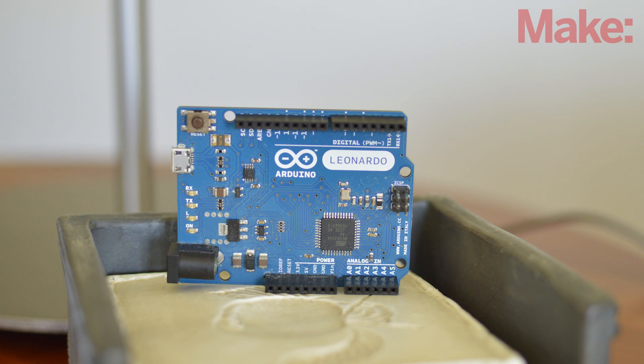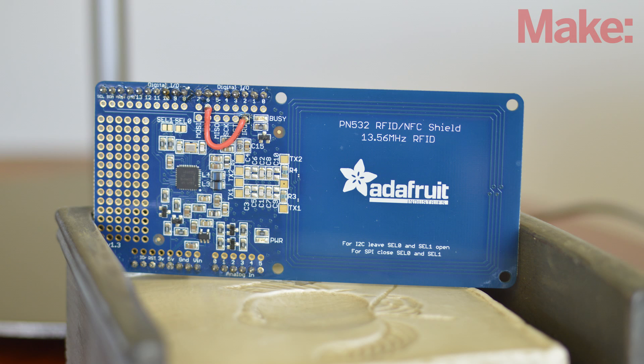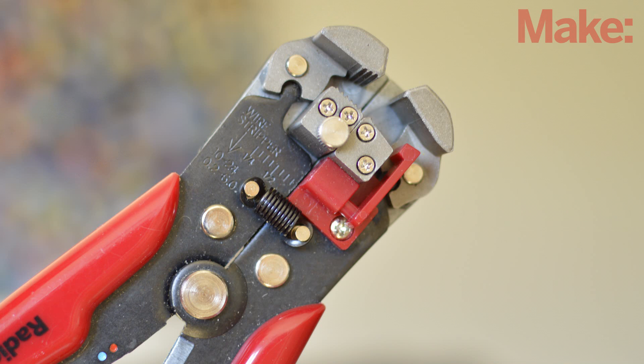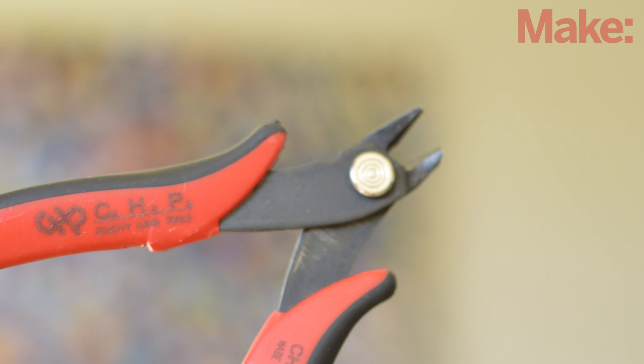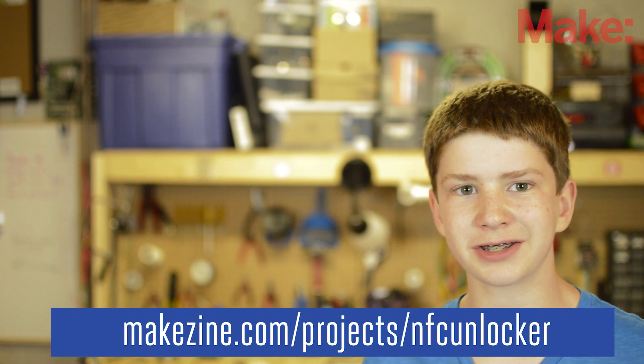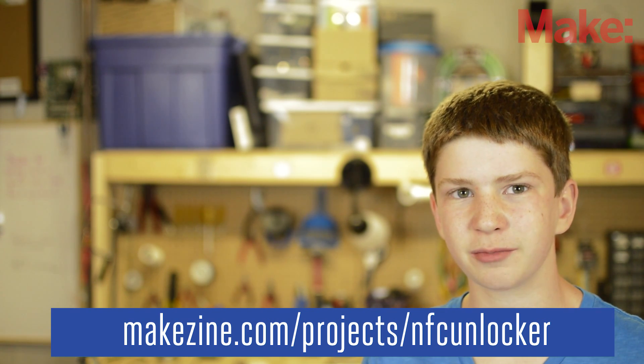For this build, you're going to need an Arduino Leonardo, an NFC shield, an NFC card, a micro USB cable, a soldering iron, a hobby knife, and wire strippers and wire cutters. For full instructions on the build, be sure to visit the project page over at MakeScene.com — the link's in the description below.